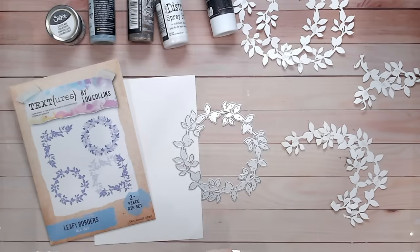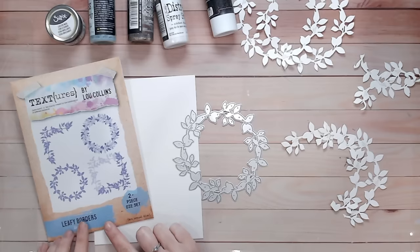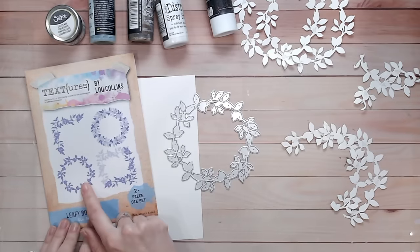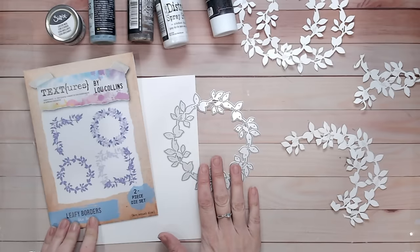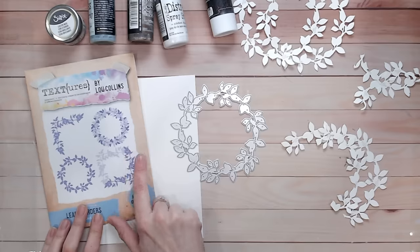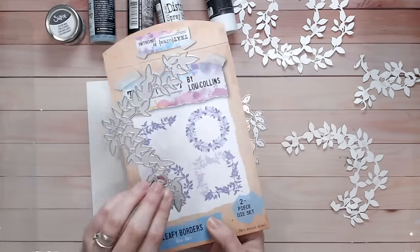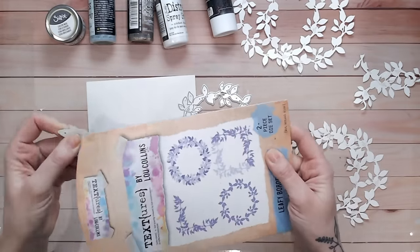The items I'm going to be using — I may add some in as I go — but I'm focusing on this die set. This is the Leafy Borders die set from the Texture Spring Awakening Collection. This is the circular wreath. As you can see it cuts out much bigger than it shows on the packet, but you can double it up and it looks absolutely beautiful. I've got a video of an Easter card using this on my channel recently. In this pack we also have the corners, which can be layered up and arranged into a square. I'll link this down below for you.